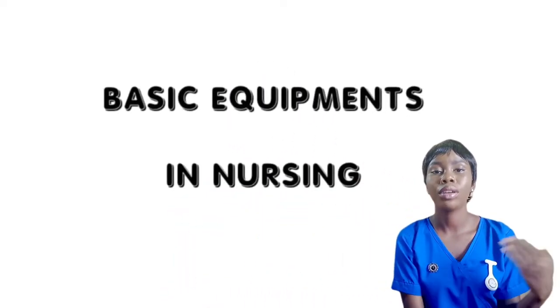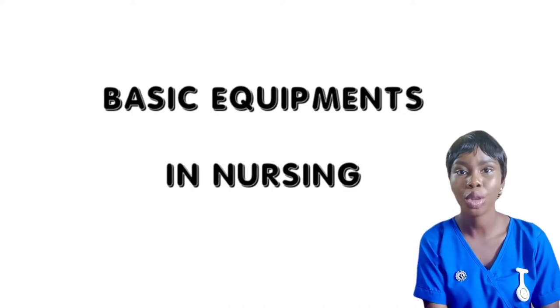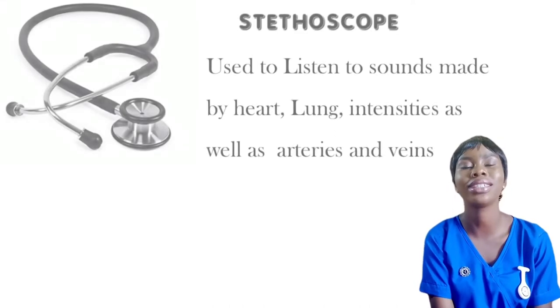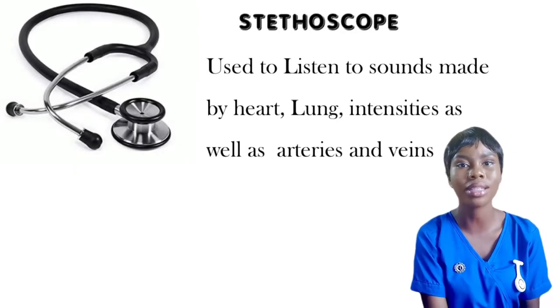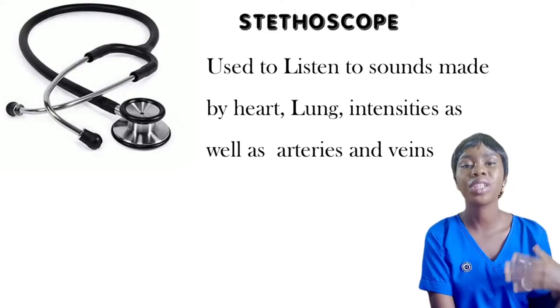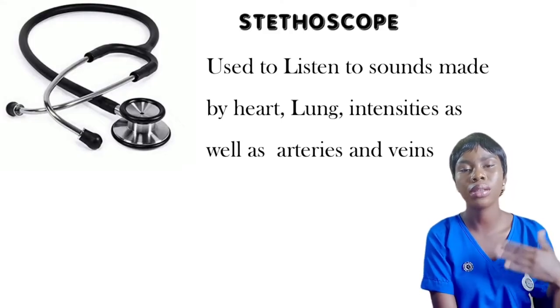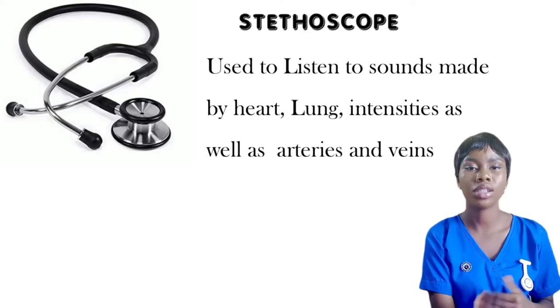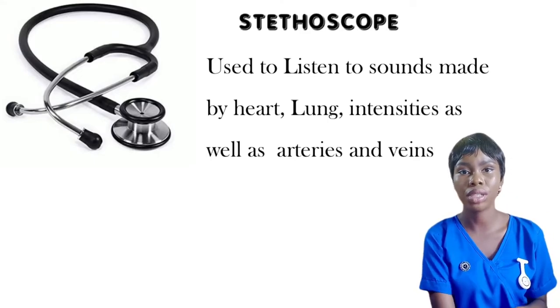I'm going to be starting from the very obvious or common ones and the not very obvious or common ones. The first one I have on my list is the stethoscope. This is a very popular equipment used by nurses and it's used in auscultation. Basically, auscultation means to listen to sound — for example, listening to the blood pressure sound, heart sound, or lung sound.